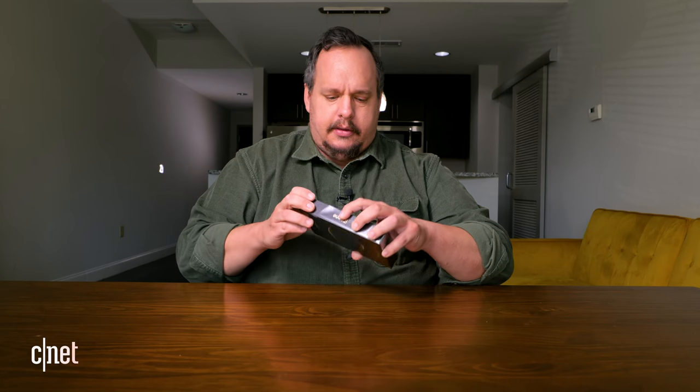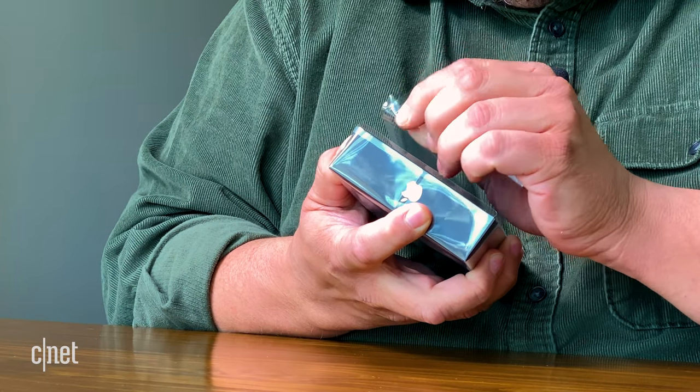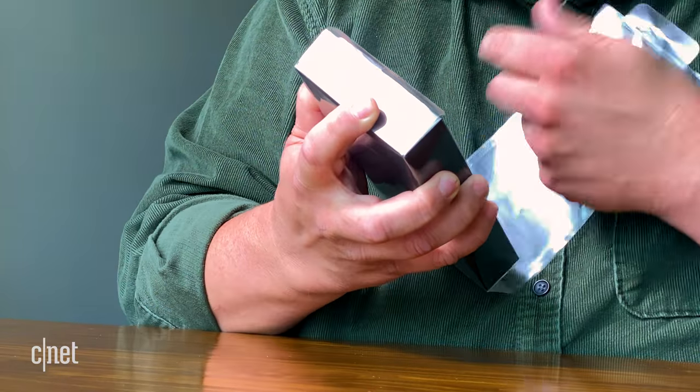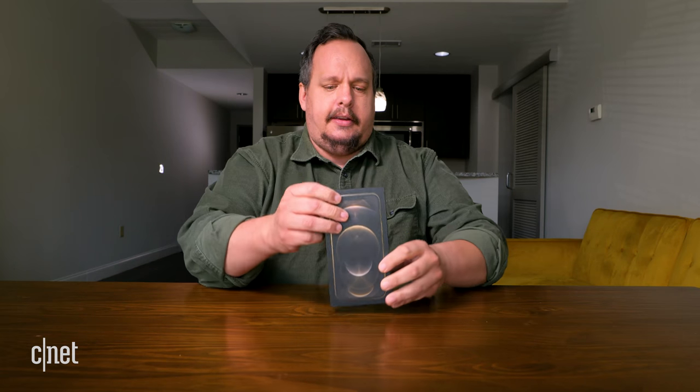Take off the plastic part. Wow, this is a chonky boy box.